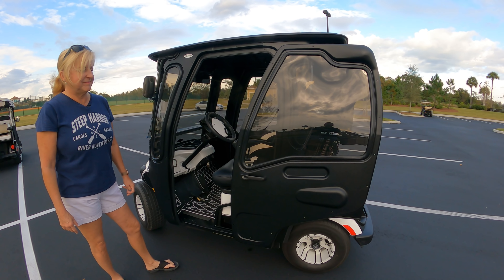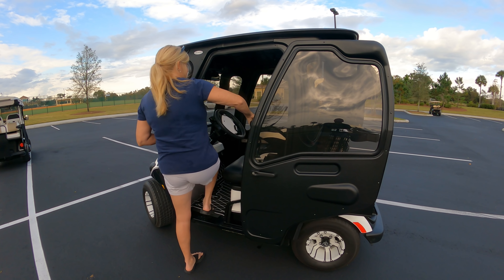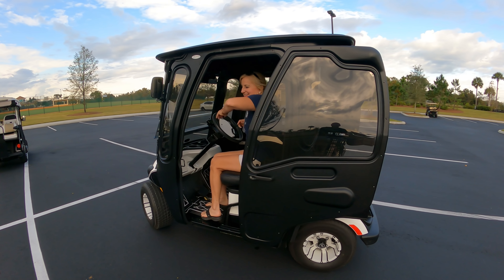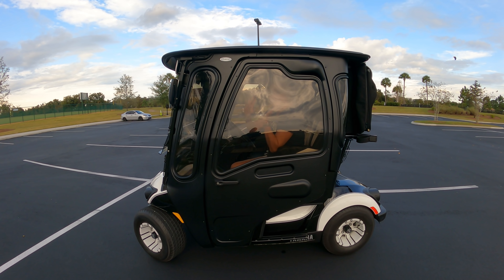We're going to demonstrate how quick these things are. If it starts raining, just close the door — it's pretty obvious how quick it is to open and close these doors.